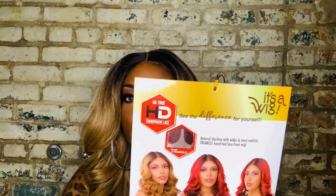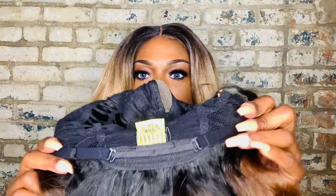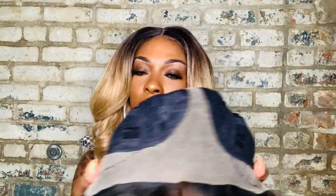She's heat safe from 350 to 400 degrees. It comes with that triangle part. Now, this is what pissed me off last time — It's a Wig has people out here talking about it being 5G lace. Nonetheless, here's Lusty. There's that 5G that I cut off. It has a comb in the back and adjustable straps. In the front, you get a comb to the right, comb to the left.